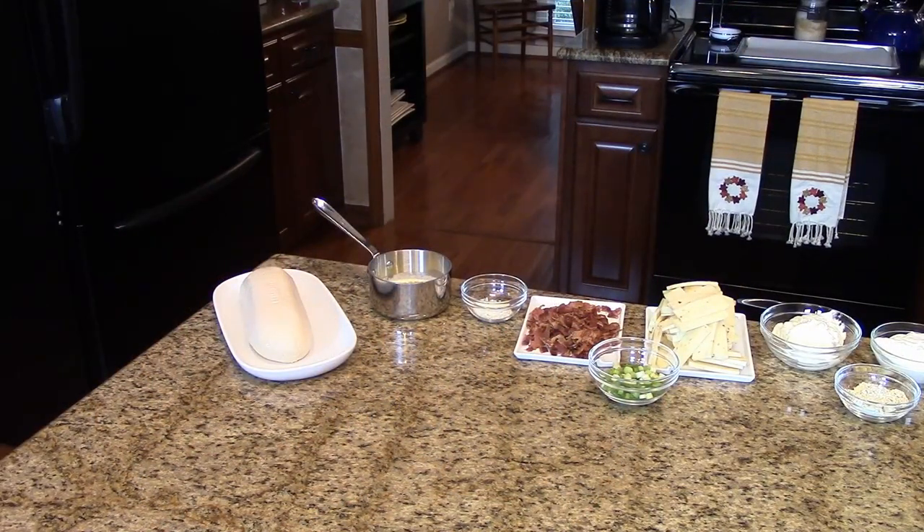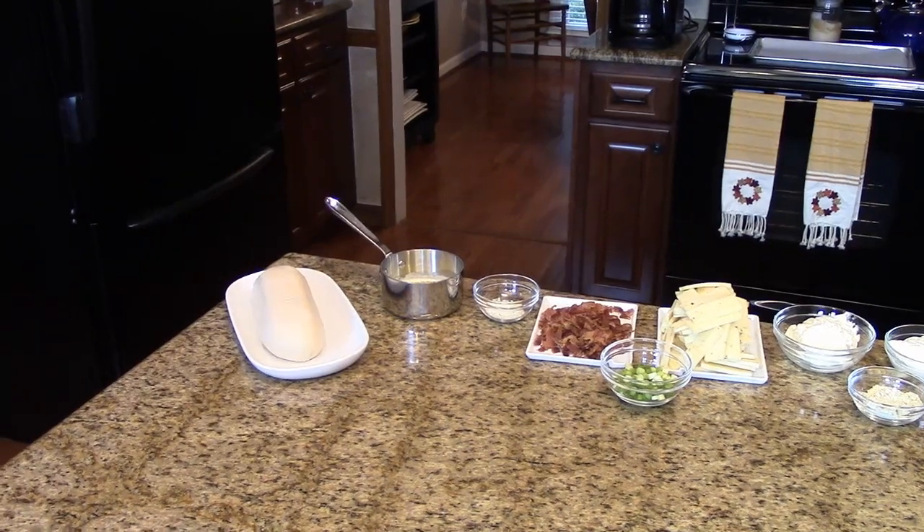The amounts of the ingredients that you're going to need to make this recipe will be listed in the information box below. You can find it on the website or you can find it on the Roku channel. This is what you're going to need.